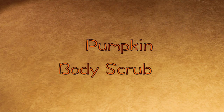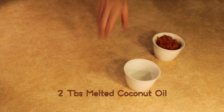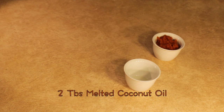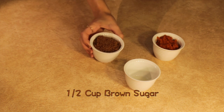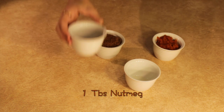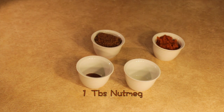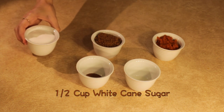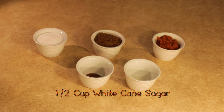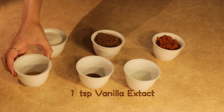Last I wanted to share a pumpkin body scrub. For this you're going to need half a cup of pumpkin, two tablespoons of melted coconut oil, half a cup of brown sugar, one tablespoon of nutmeg — this does not irritate your skin so you don't have to worry about testing it — half a cup of white cane sugar, and one teaspoon of vanilla extract.